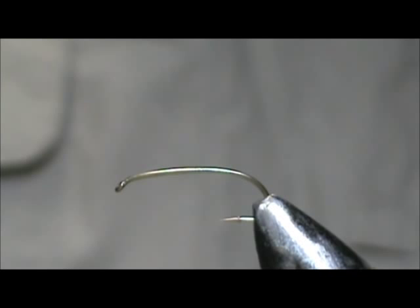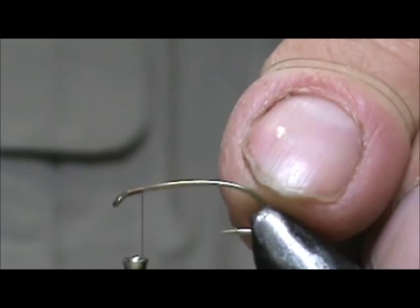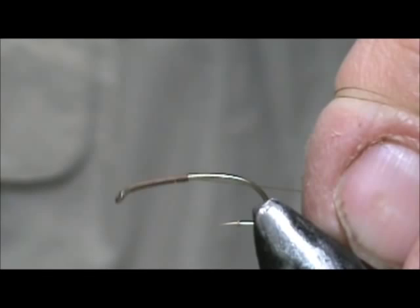Today I'd like to tie for you a Light Hendrickson Emerger. The hook I have on the vise is a size 12, it's a curved shank hook — this is an Umpqua. I'm going to use Vivas 14-aught thread and this is brown. I'm going to start behind the eye of the hook, bring it back halfway, then forward half of that, and forward half of that again.